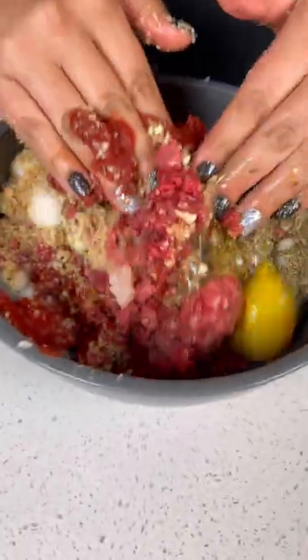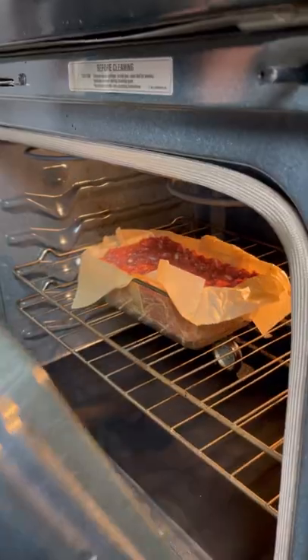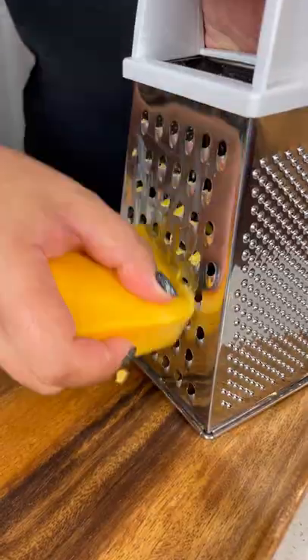Next, place the beef mixture into a baking pan and bake. Now let's get started on that cheesy creamy mash — open a package of mashed hearts of palm and add it to a bowl, then grate up some cheddar cheese.